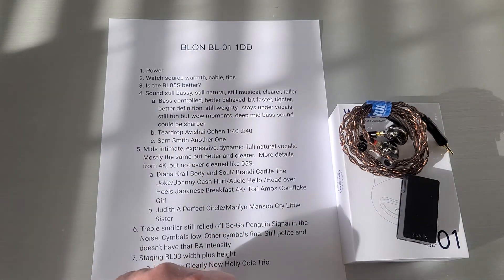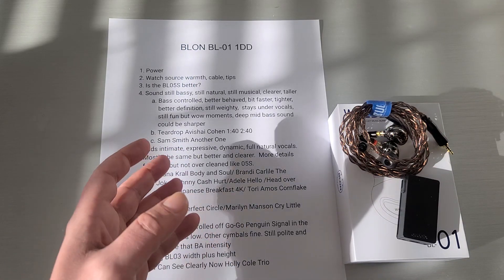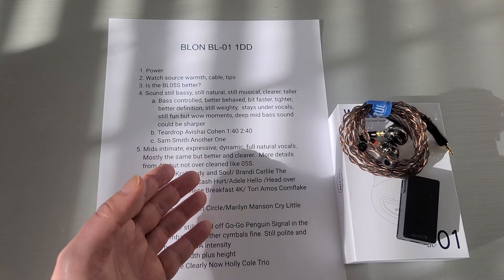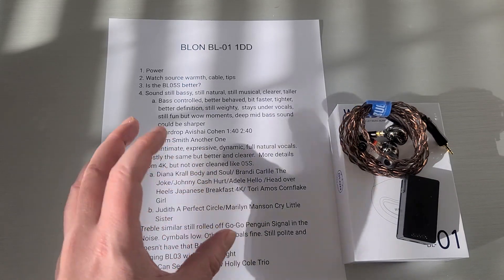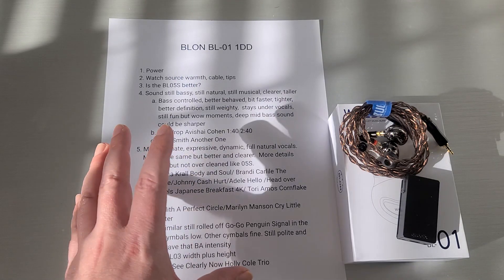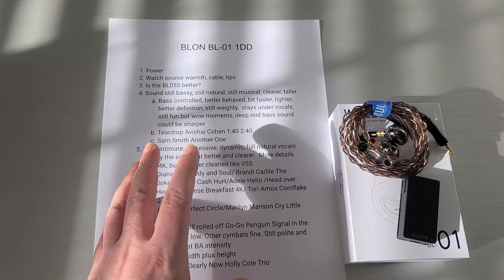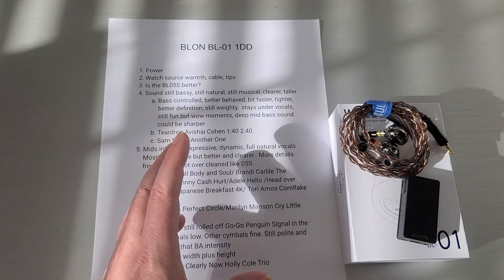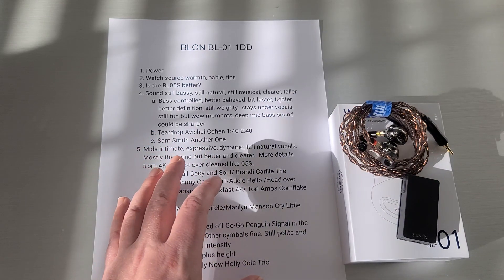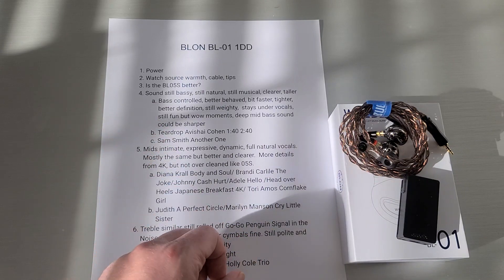So what does the BL-01 sound like? It's still bassy like the BL-03, still very natural sounding, still musical — but now it's clearer. Soundstage-wise there's some really nice height to it that changed a little from the BL-03. You can say it's very similar sounding, but there are little parts that just make it sound better, and that taller soundstage is one of those for me.